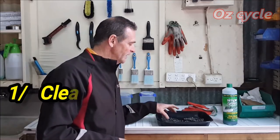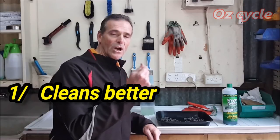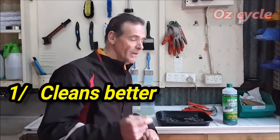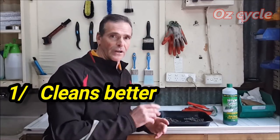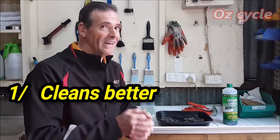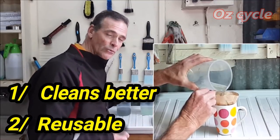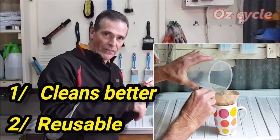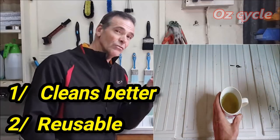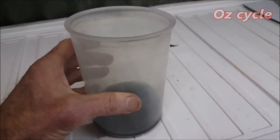The petrol definitely cleans the chain better, even though it needs a degreaser afterwards because petrol leaves a very thin oily film on your chain. That needs to be removed, especially if you're waxing your chain - so it needs degreasing and then washing out with water. It's also not as environmentally friendly as Simple Green. But petrol has one advantage: you can reuse it because it's so potent. Just tip out the dirt or pour off the clean petrol, leaving the dirt behind, and reuse it again. Simple Green loses its potency, so you can't do the same.